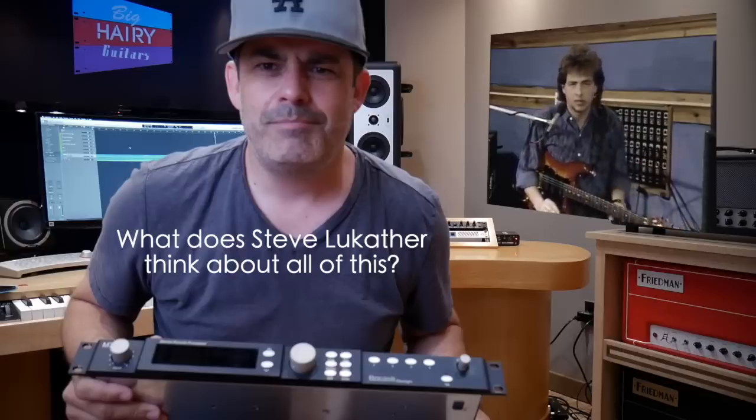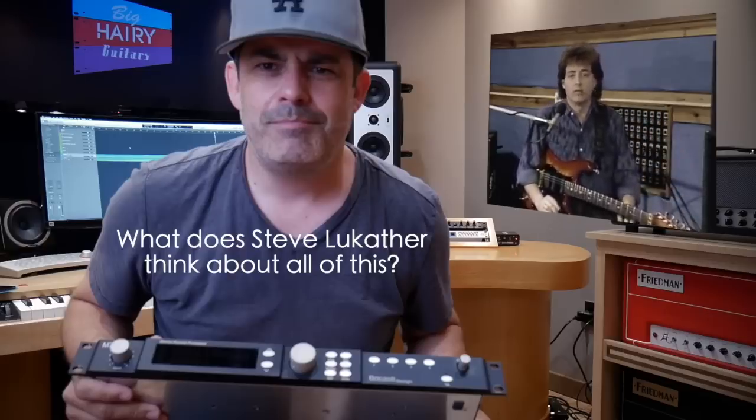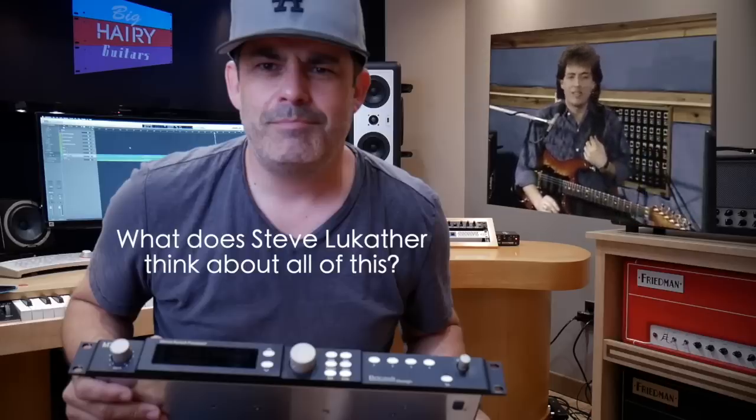$10,000 for a reverb seems a little silly for a guitar player — you know, that's another story. Or if you just want to piss away your money, that's fine too. I have done this, which is why I'm telling you not to do that. But I gotta try it.